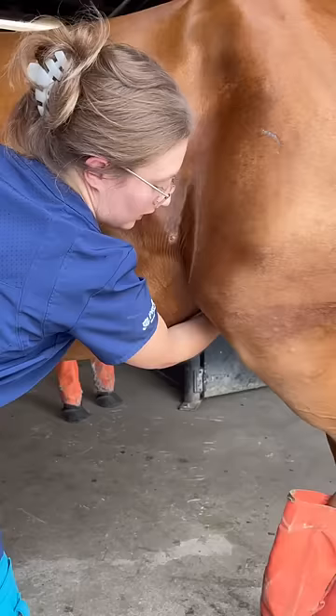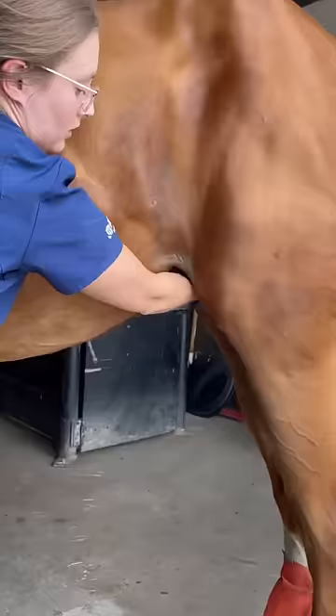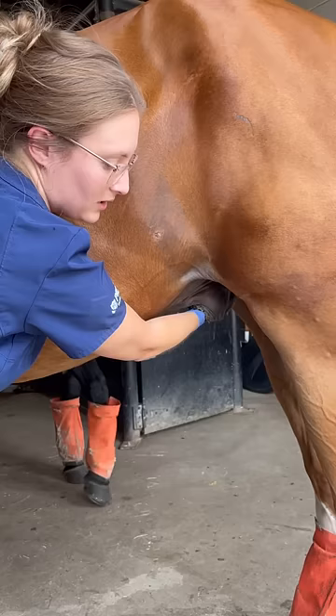Not all horses drop when they pee, and they can get dirtier sheaths from that. I'm going to need to come up and grab his penis. You can see how this would be difficult if he wasn't a little bit sedated. The reason we want the end of the penis is because they have a gland or a sack at the end — that's where they get the bean. It's a smegma or debris that gets in there.